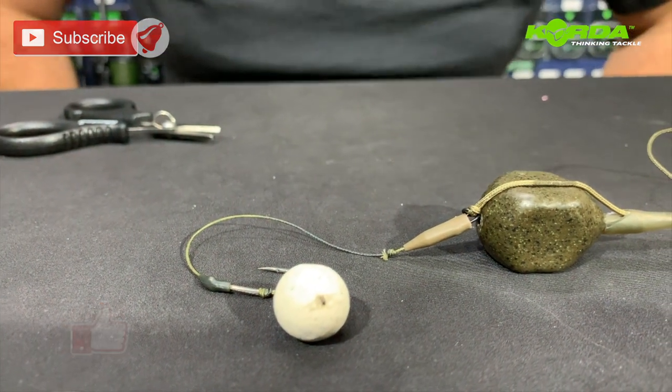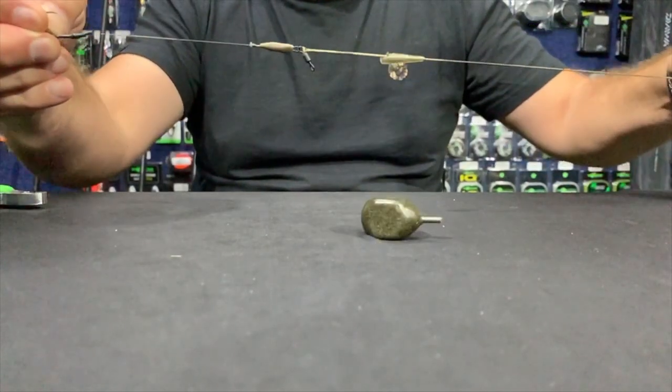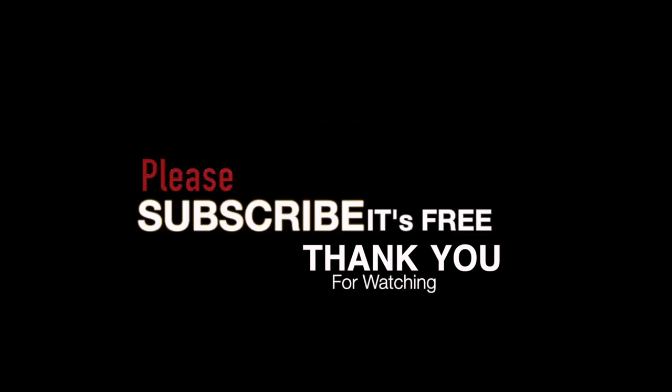A perfectly presented rig for this week. Bye, see you next time.